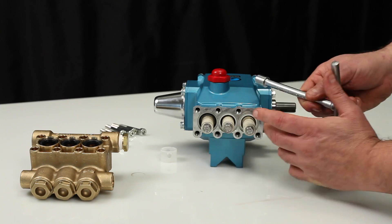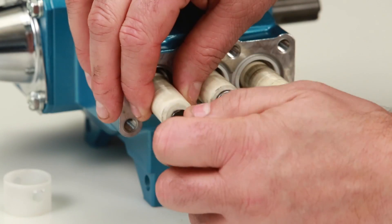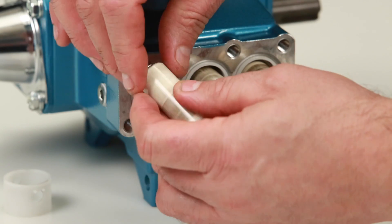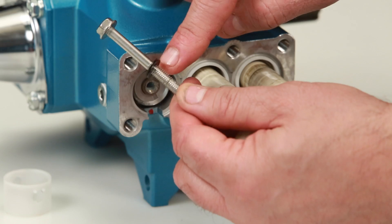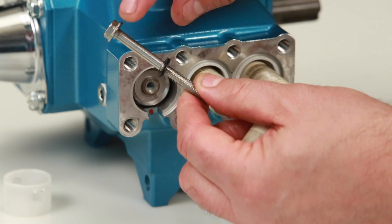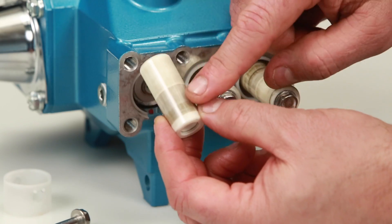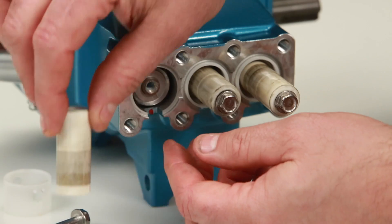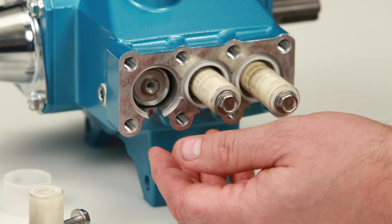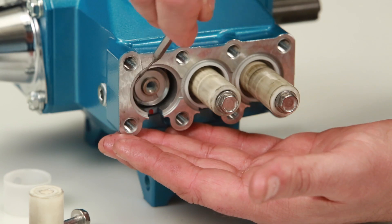Inspect the plunger retainer gasket, then inspect the ceramic plunger for cracks or scoring to the surface. Remove the keyhole washer and barrier slinger located behind the plunger.